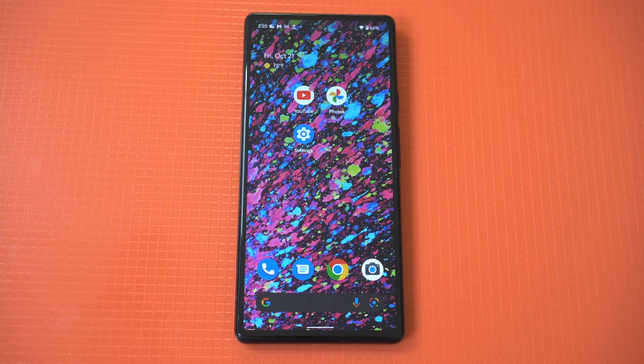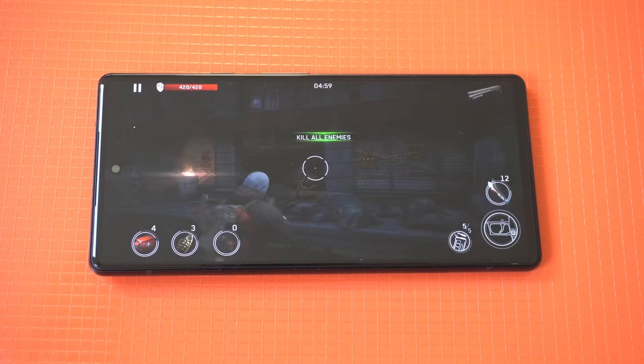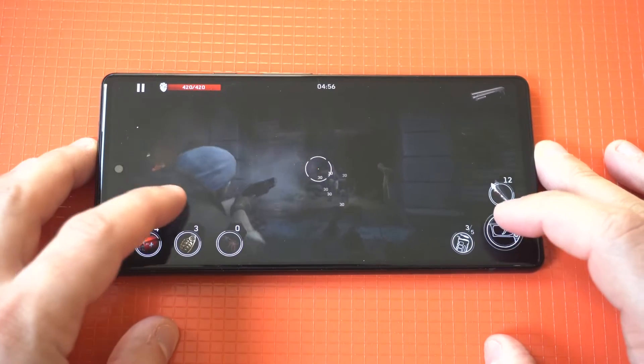This is something that comes stock on most phones, but turning it off on your Pixel 7 or 7 Pro is just the way to go because it can get pretty annoying. Anyway, hope you guys enjoyed this quick tip. Thanks for watching, and we'll see you all in the next video.